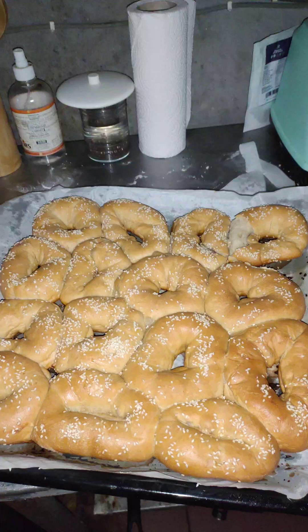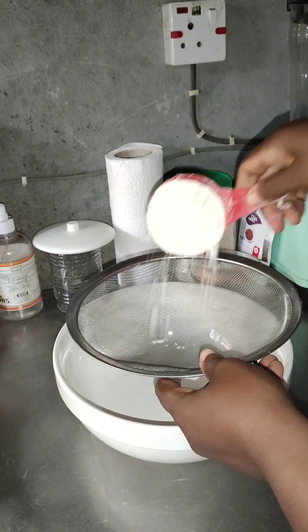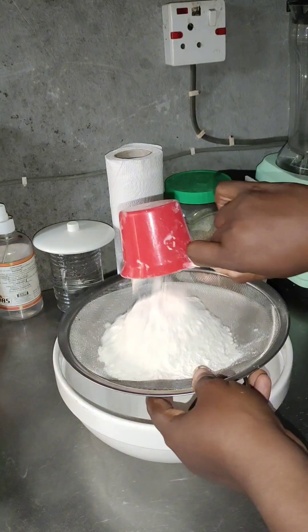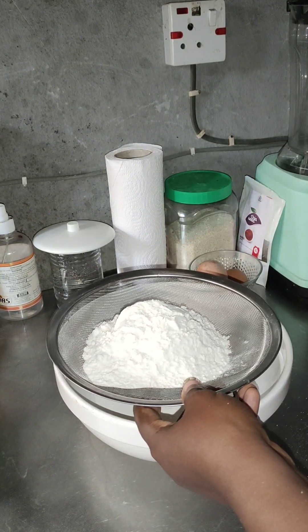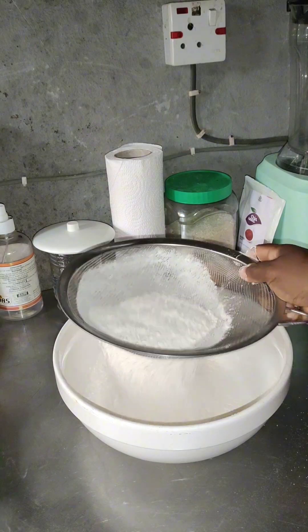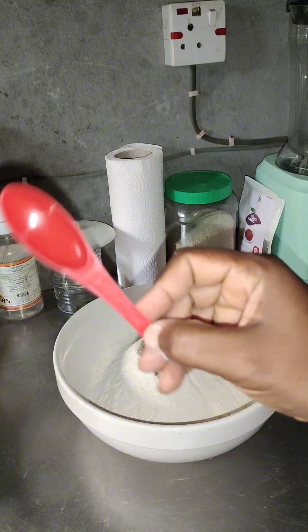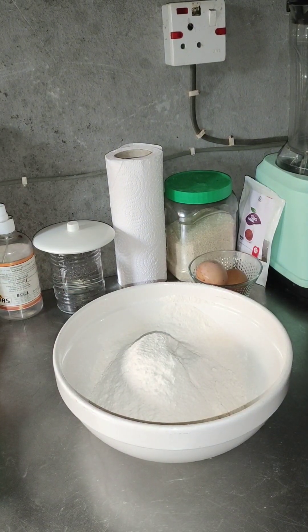Hello guys, good morning! How are you all doing today? Welcome again to my beautiful kitchen where we prepare different types of daily delicacies. What are we preparing today? This is donut bread.